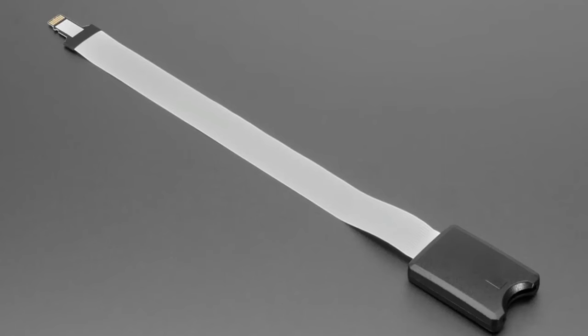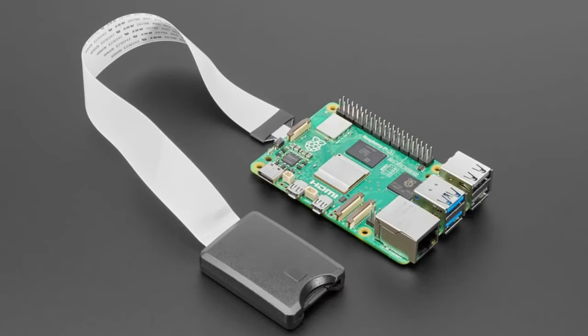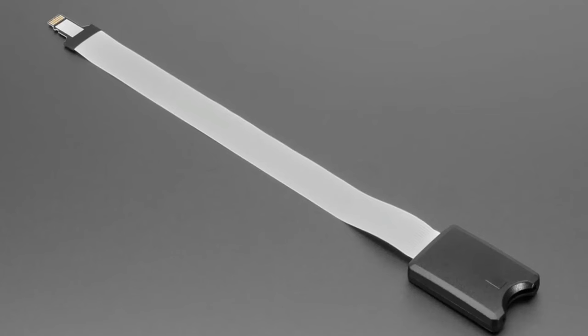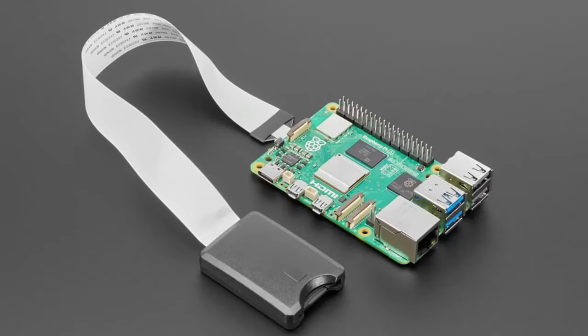We had a request for another extension cable for micro SD cards, but this time with an SD card at the other end. Your wish is granted! We now have every combo: SD to SD, SD to micro SD, and micro SD to SD — so whatever you want.